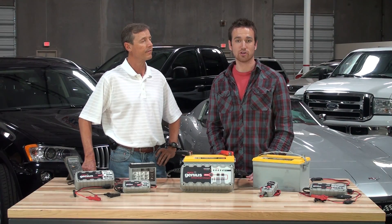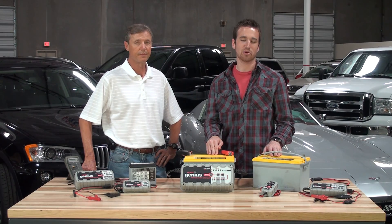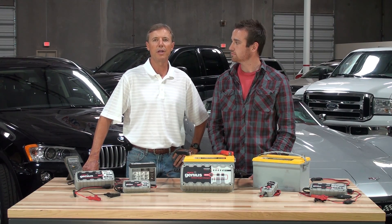To perform an equalization charge, charge each 12 volt battery in the battery group for the same period of time. Once finished, take the batteries through a complete charge cycle. You should perform the equalization charge once every 30 days, or utilize a multiple bank battery charger.